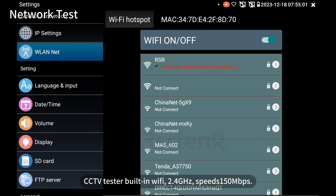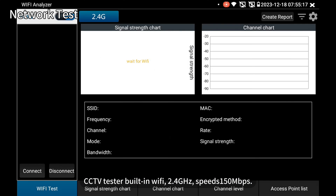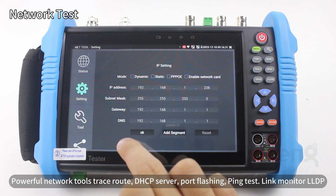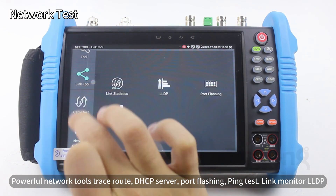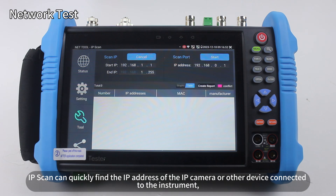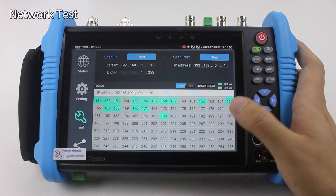The CCTV tester has built-in Wi-Fi at 2.4 GHz with speeds of 150 Mbps, supporting Wi-Fi hotspot creation and Wi-Fi analyzer. Powerful network tools include trace route, DHCP server, port flashing, ping test, link monitor, and LLDP. IP scan can quickly find the IP address of IP cameras and other devices connected to the instrument, supporting scanning, MAC address scanning, and scanning for IP conflicts.